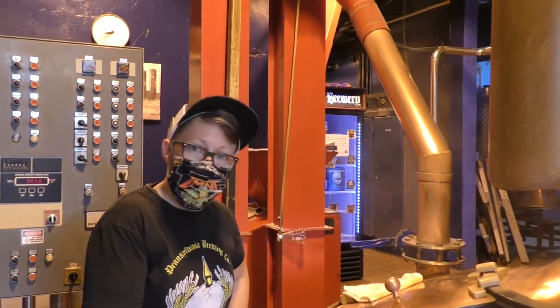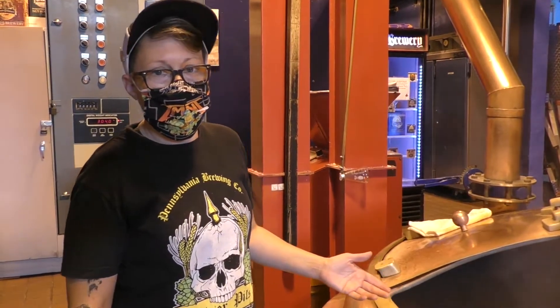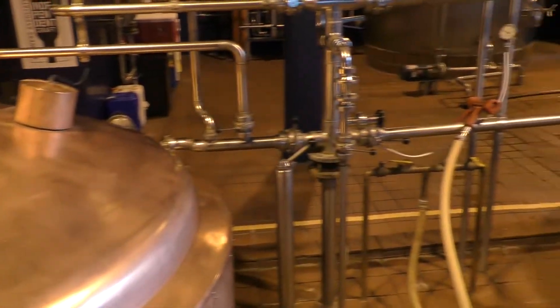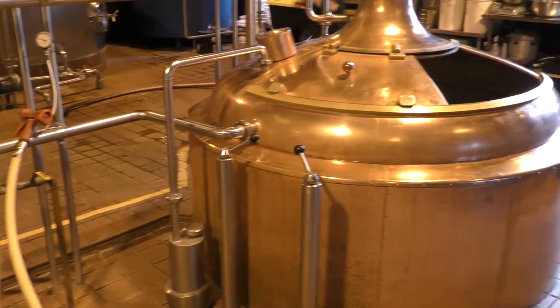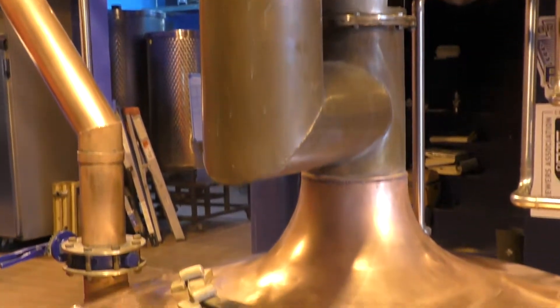So what we're doing, we're making Penn Pils today. And what we're doing is what's called a mash. That's when we mix the grain with some warm water. And that's going to take the enzymes that are already in the grain, and those enzymes are going to convert starches to sugar, which the yeast will use to give you alcohol.